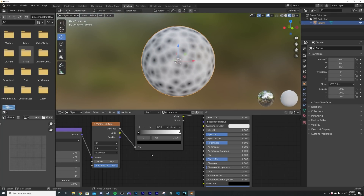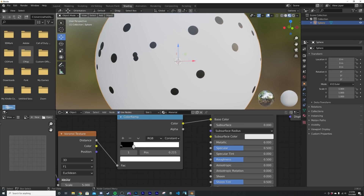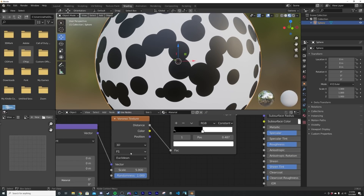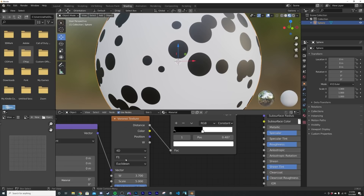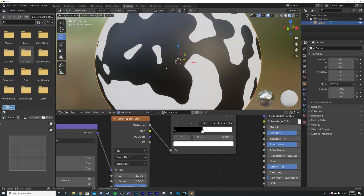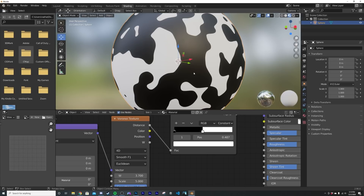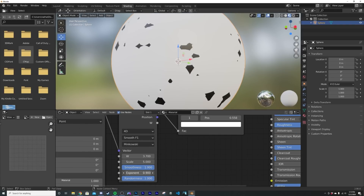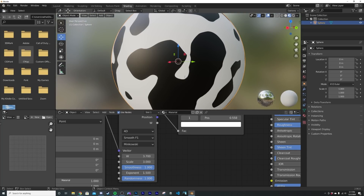On the Color Ramp, the gradients are very smooth — we want a hard edge, so go to Constant. Now you have a perfect hard-edged 2D pattern. In the Voronoi texture, go from 3D to 4D to get random iterations in the pattern, then switch from F1 to Smooth F1 for a smoother pattern. We already have a nice pattern — I'm a fan of the Makowski pattern here. Play with the Exponent to get these almost cow-like patterns, and adjust the scale.